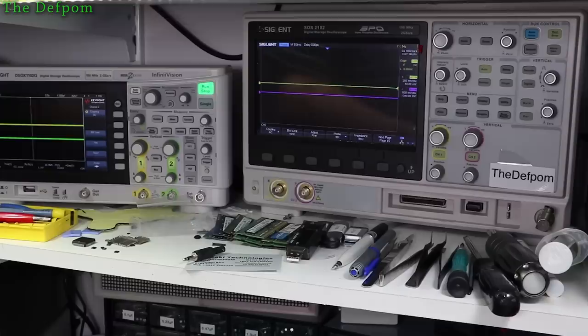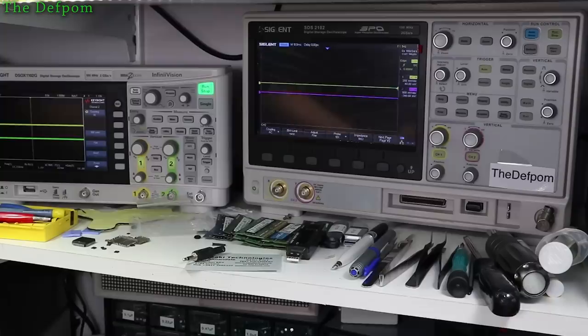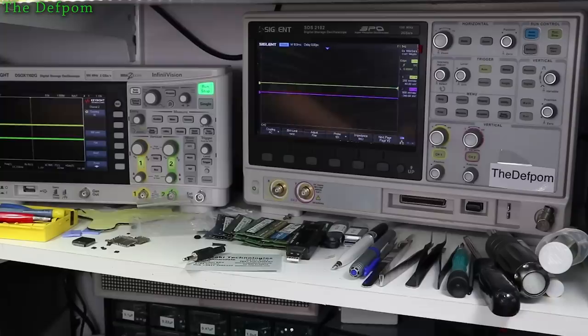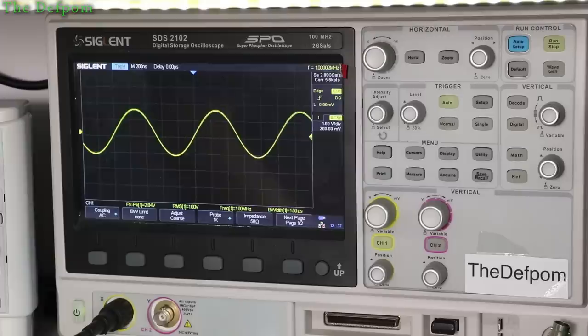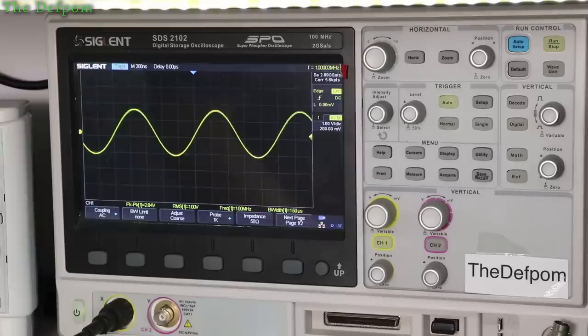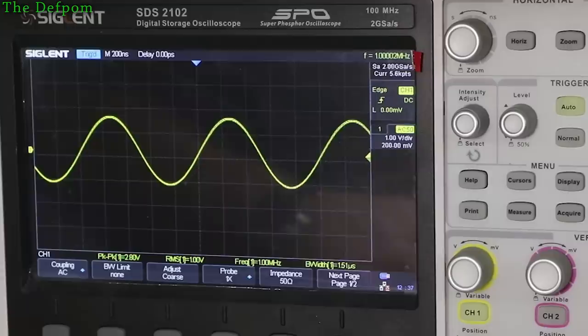I've never opened either of these units - they're both still sealed from the factory. But I want more bandwidth and I don't want to buy another one. I've got two scopes so I don't need a third. I've hooked it up to my Rohde & Schwarz SMY02 signal generator, because this thing can put out enough power across enough of a frequency range to do this testing. Awesome piece of gear - it's perfect for this sort of thing.